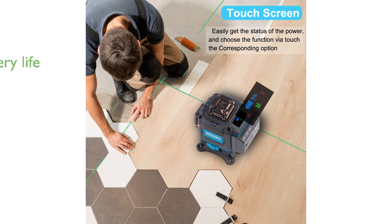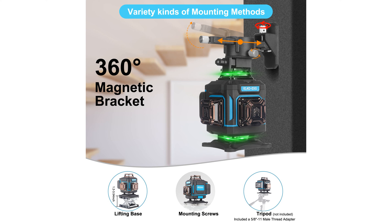Equipped with two 4,000 mAh lithium-ion rechargeable batteries, the Keyser's Laser Level provides up to eight hours of continuous operation, ensuring that you can complete your projects without interruption.